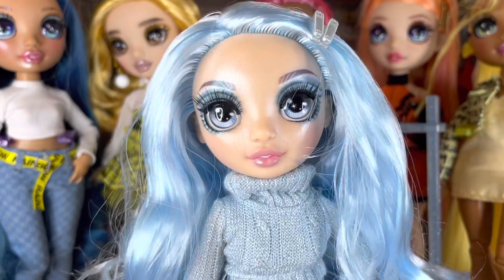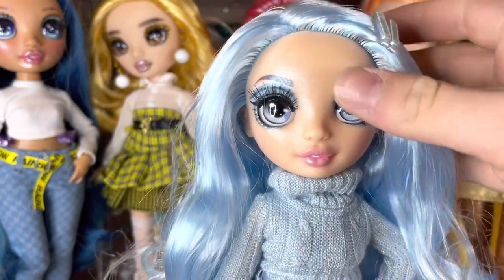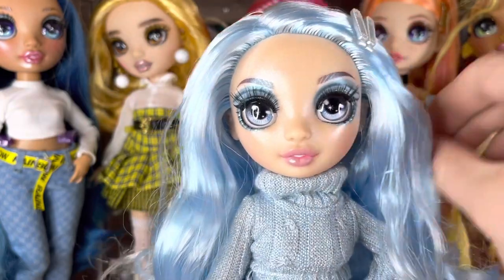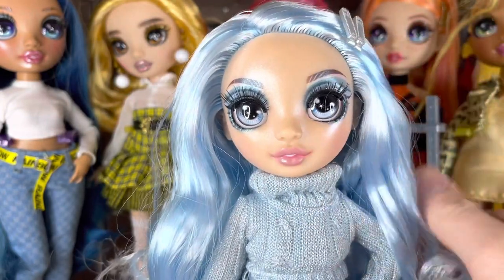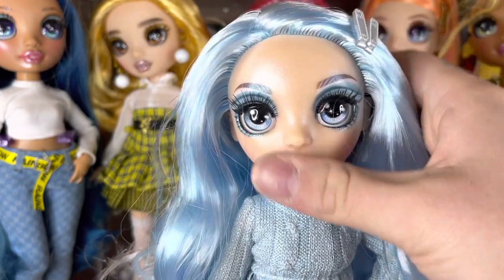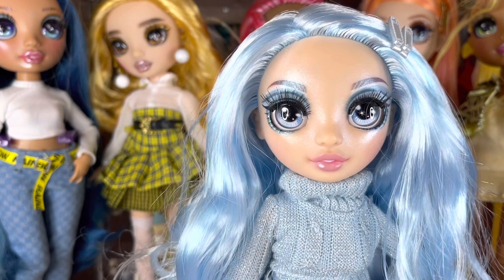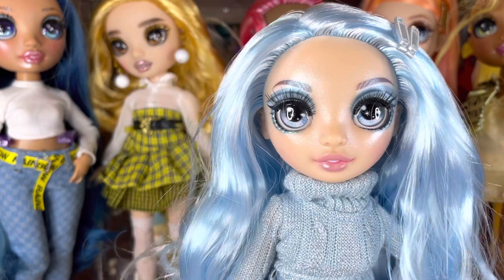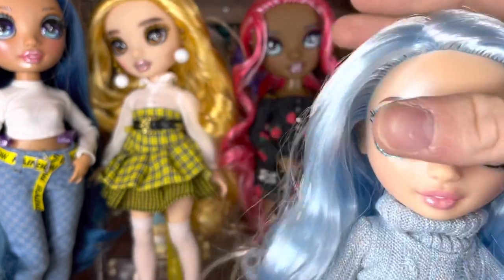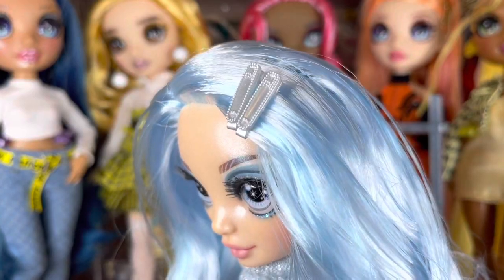She does have the original face sculpt, so it's nice to see we're getting so much mixture. I know some people were saying they didn't like the original sculpt now that we have all these new sculpts, but I still like it — I think it's pretty. Speaking of which, in my Daria review I didn't mention it, but she has like a brand-new sculpt. In her hair she has two safety pin hair clips — loving that.